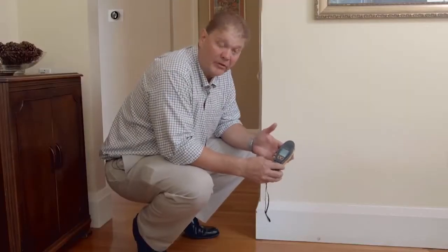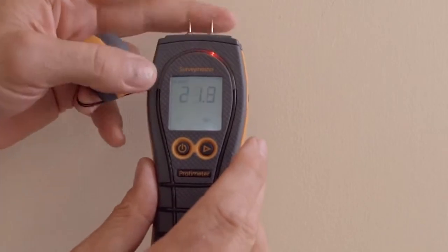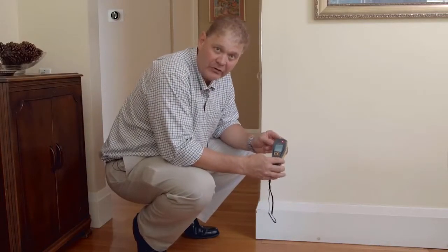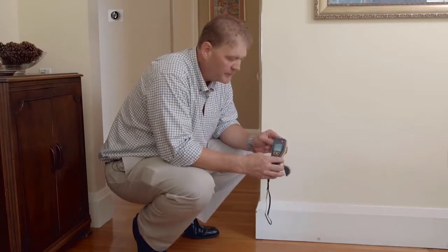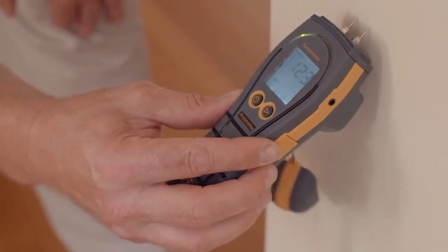Now we're going to look at the pin function on the Survey Master. Removing the cap reveals these two sharp pins. These are designed to be pushed against the surface, not necessarily into the surface, so they should barely leave a mark. Simply just push against the surface, observe and record the reading.